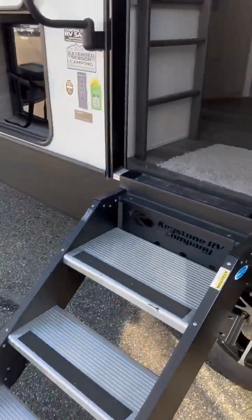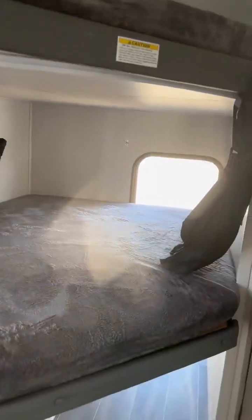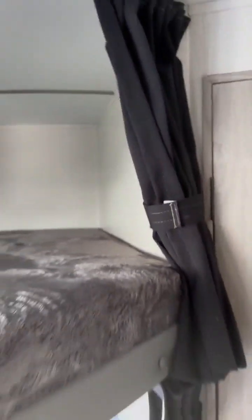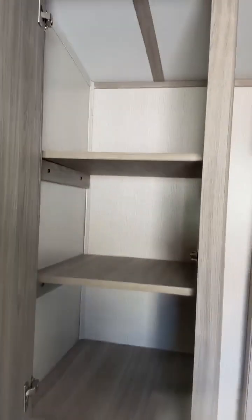You've got big, sturdy steps going inside. There's a ladder as soon as you come in so the kids can get up on their bunks. There's a window in each bunk bed so they don't feel claustrophobic. These are the double-over-double bunks. You've got USB ports, outlets, and even a privacy curtain for the kids. They've got their own wardrobe, or it can be converted to extra pantry space.